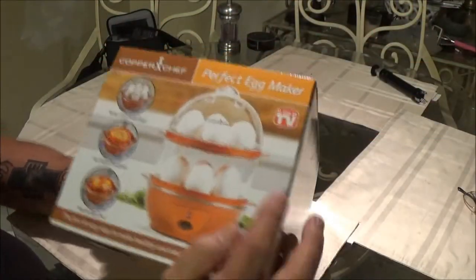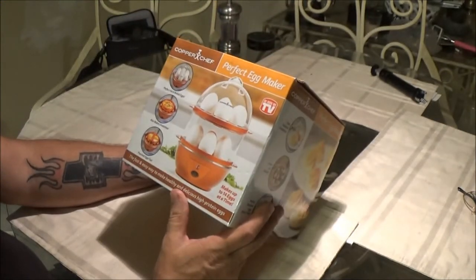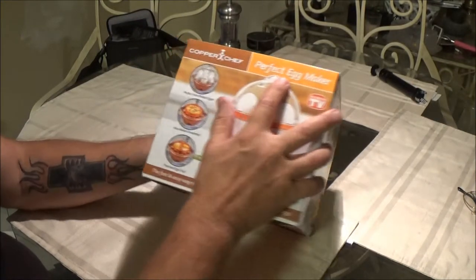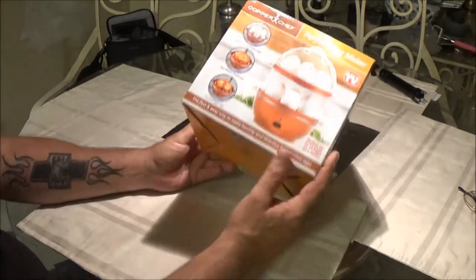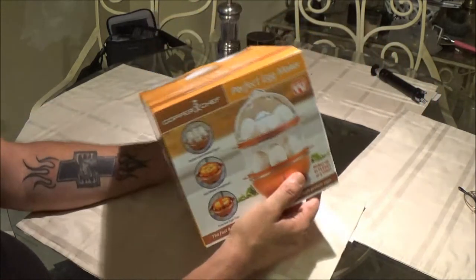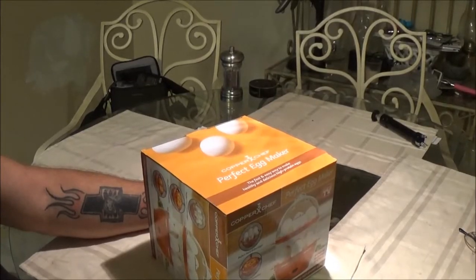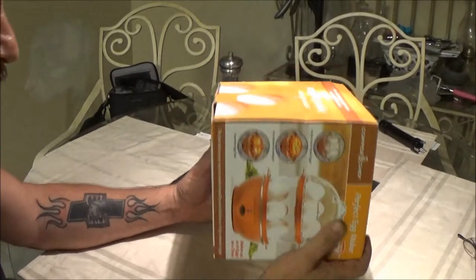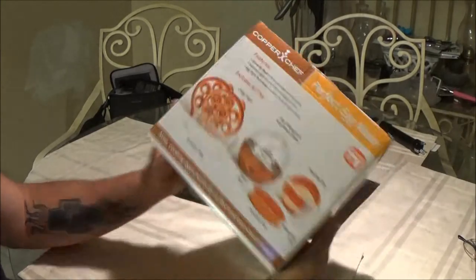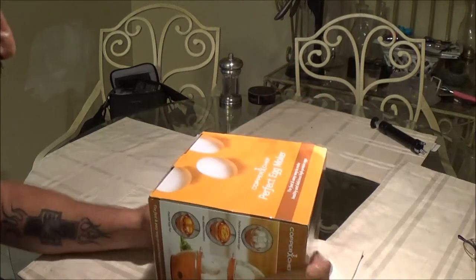Okay, hello guys. Today we've got another As Seen on TV product — it's the Copper Chef Perfect Egg Maker. I've seen a few of these on YouTube, so I've been wanting to give it a try. We got this pretty cheap today — $14.99 at Walmart.